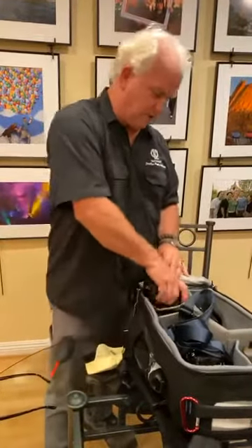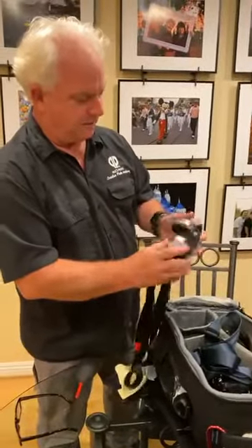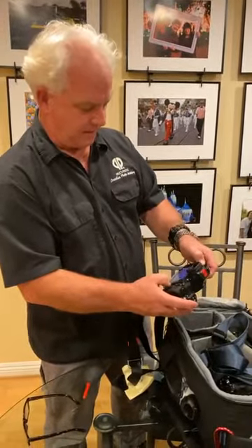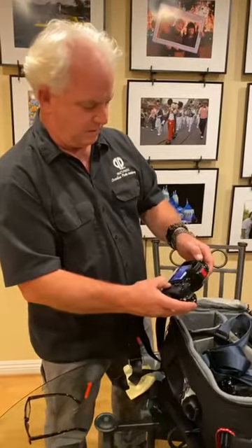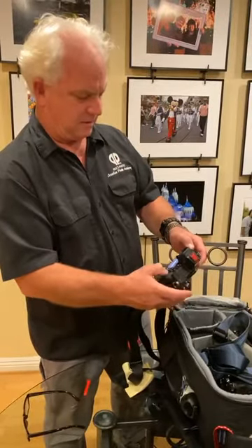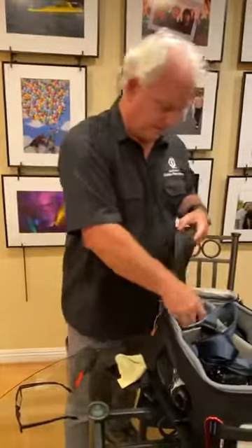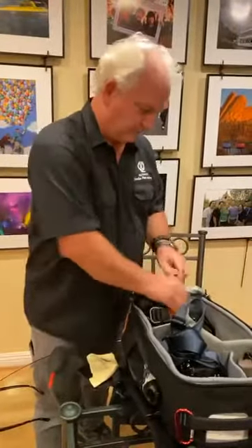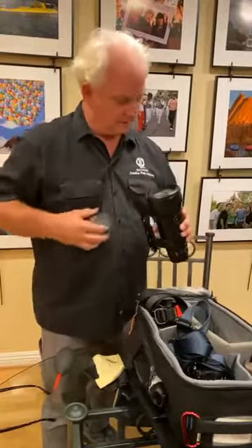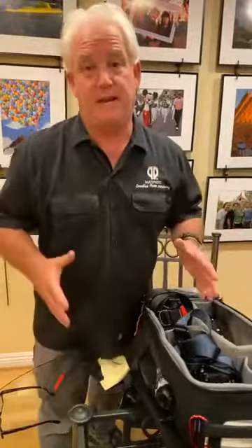My second camera, the infrared camera — I check it the same way. Full battery, check the card, go to the menu, format. Cards erased, ready to go. The telephoto lens looks good. So now my shoot is ready to go.